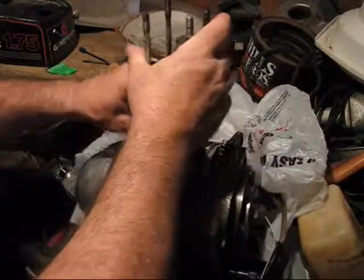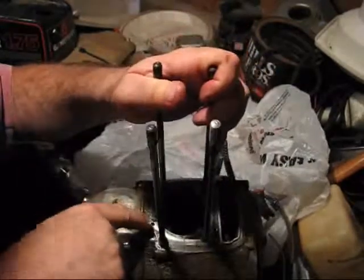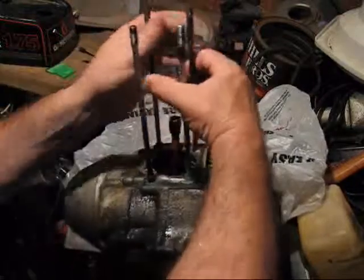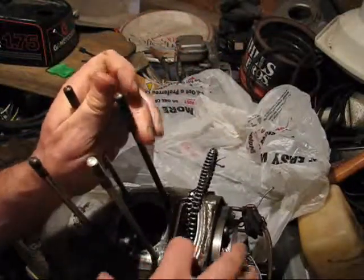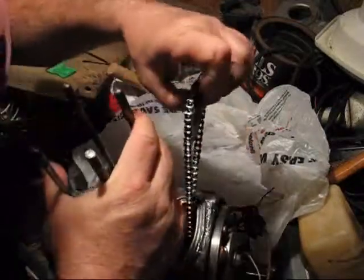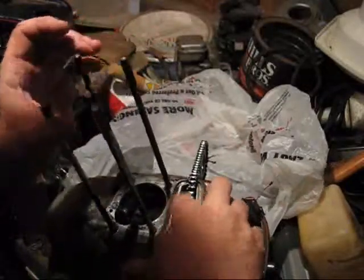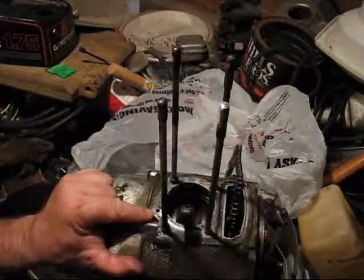This little hole right here is where the oil pressure comes out. That comes from the oil pump which is right in here. There's a sprocket right there that when this cam chain is in its proper position, it turns that sprocket and drives the oil pump. And some of that pressure comes out this hole right here.